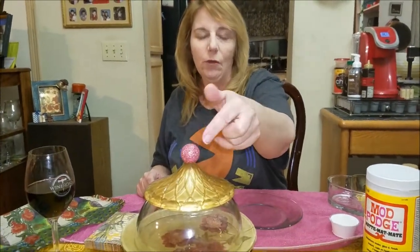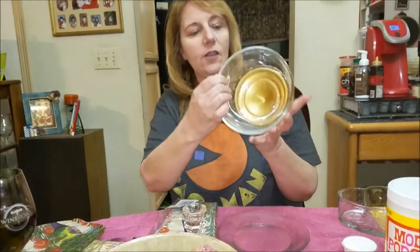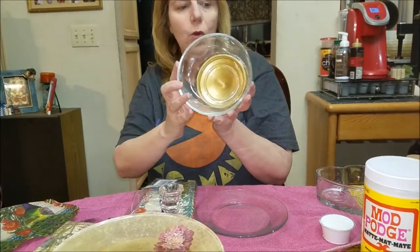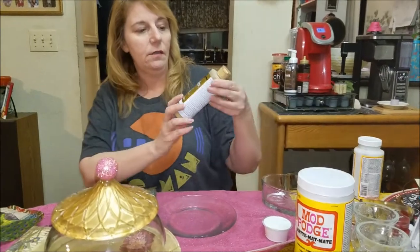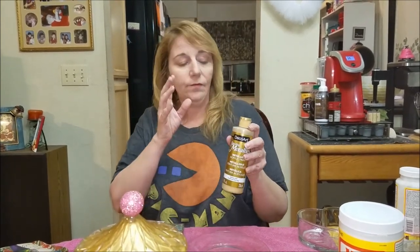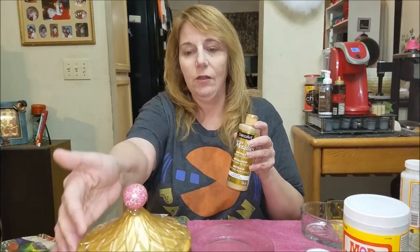I glued and glittered it before I glued it onto the glass. Before I adhered it to the bowl, I painted the inside with gold metallic paint. I used this dazzling metallic paint from DecoArt — it's an acrylic. Again, I'm not putting it in the dishwasher. It's sealed because you can't get to that inside, but you're going to want to hand wash this.